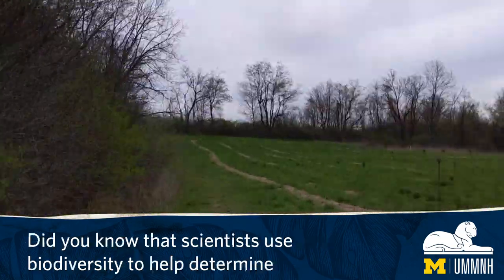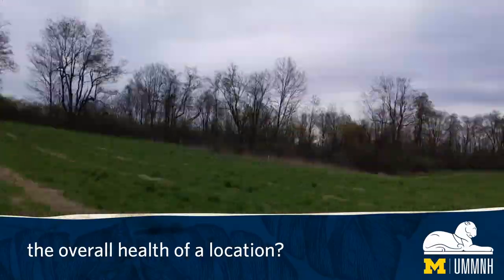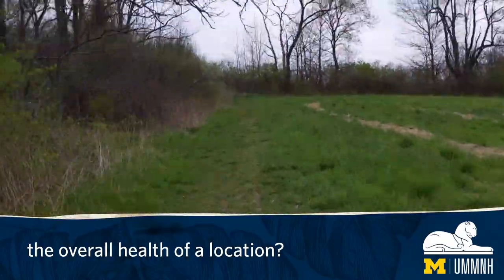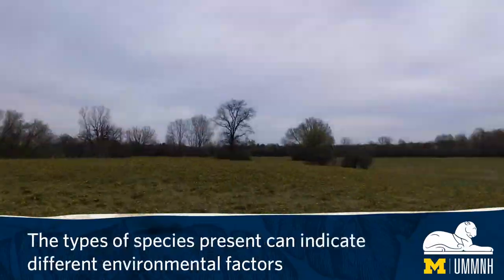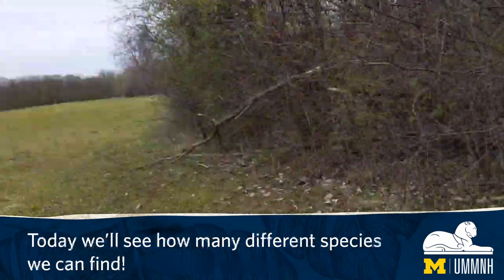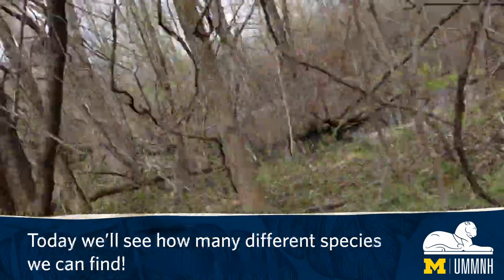Did you know that scientists use biodiversity to help determine the overall health of a location? The types of species present can indicate different environmental factors. Today we'll see how many different species we can find.